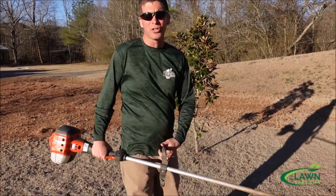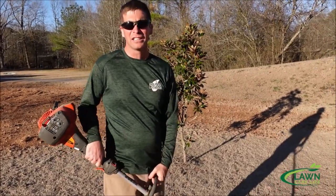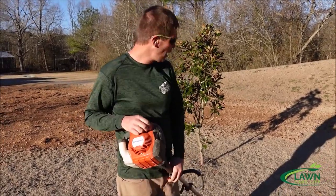It's okay if you want to use a stick edger, but in certain applications — edging along flower beds and in this situation establishing a tree ring — it's helpful to have a string trimmer to be able to do that. So let's crank it up.